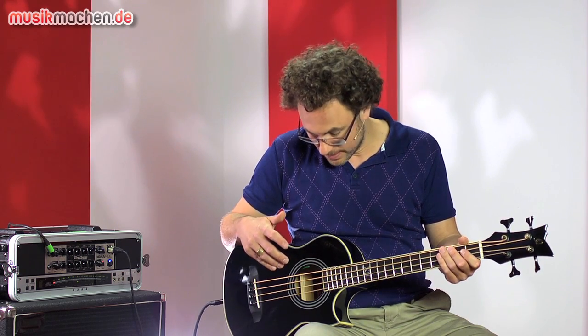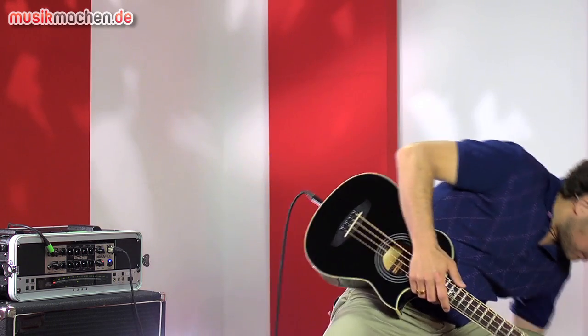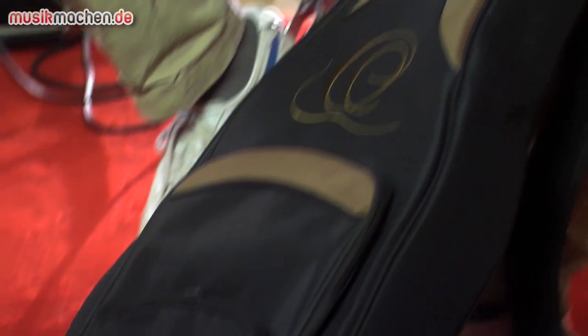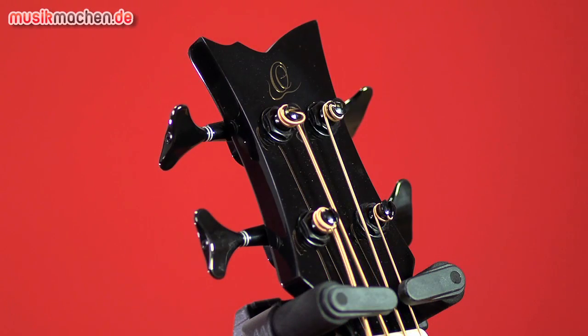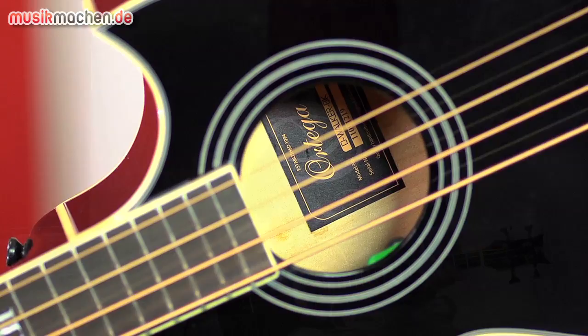Aber das ist ja eigentlich kein Problem. Der Bass kostet 455 Euro Liste. Dabei ist eine Tasche – die zeige ich euch mal. Eine sehr robuste Reisetasche. Das heißt, wirklich ein richtig guter Reisebass, oder wenn kein Platz mehr im Auto ist und man den noch mitnehmen muss. Gutes Instrument, schön klein. Das war's von meiner Seite, Nico Brandenburg für musikmachen.de. Ciao.